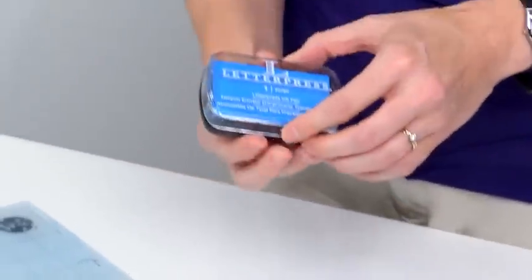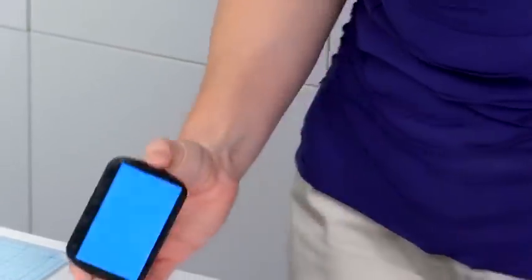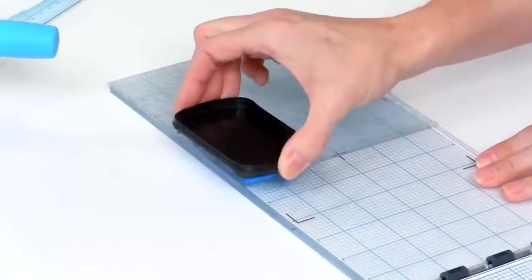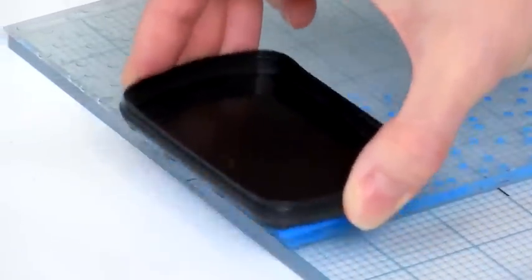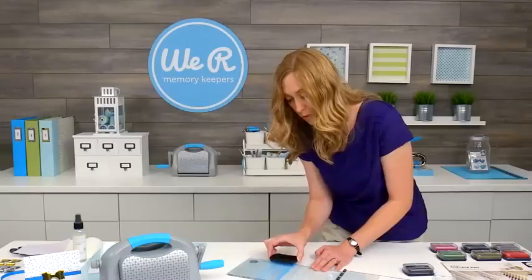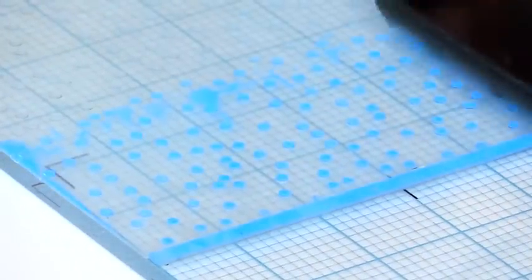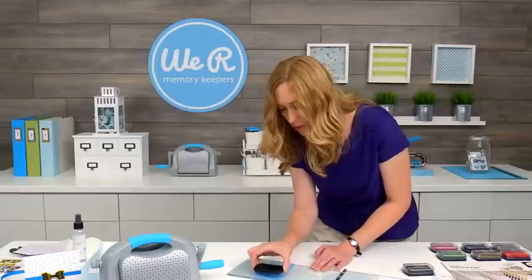I'm going to use the blue for this background. I'll pull off the top, and you're just going to hold the ink pad by the sides, and I just want to get this bottom section here of the plate. So I'm just going to kind of pounce across gently, and I'm going to do this a few times. It's really up to you how perfect you want your letterpress to look. If it's a do-it-yourself project, I'm not too worried about total perfection because it's a handmade piece, but if you really want your ink plates to be perfectly inked, you can spend a little more time inking them.